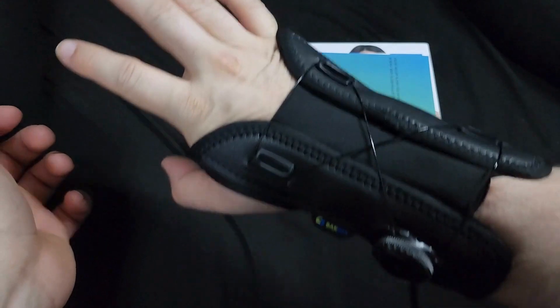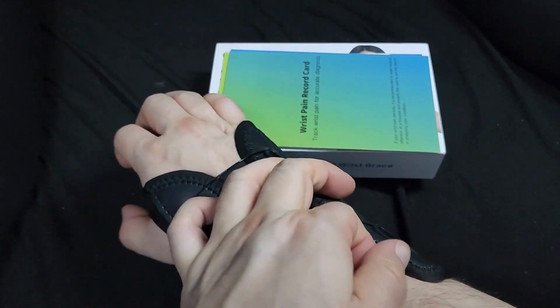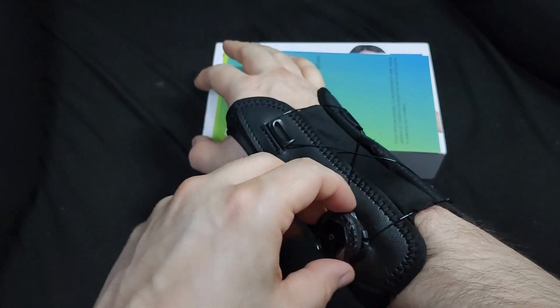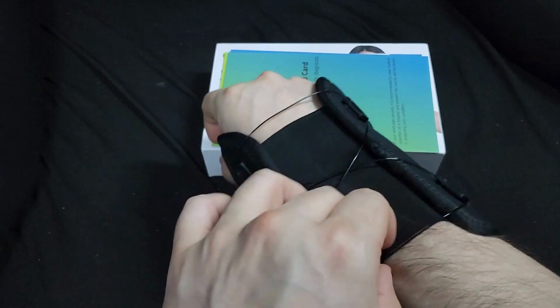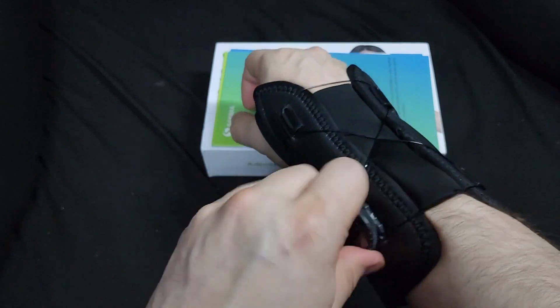It's an awesome brace. I really like this ratchet system — you don't need straps at all. To loosen it, you just pull up and that's it, you're back to normal. First push down, then ratchet — it's just awesome.